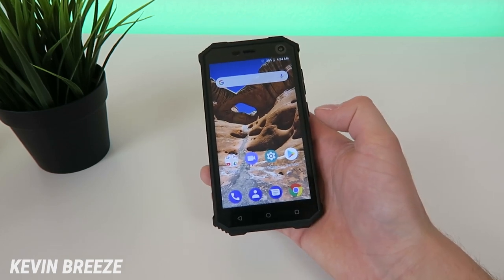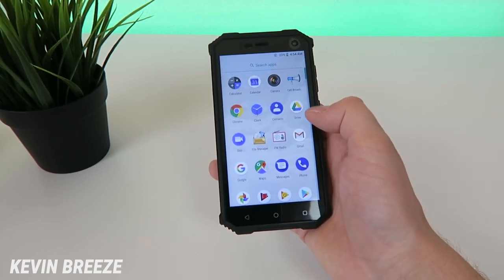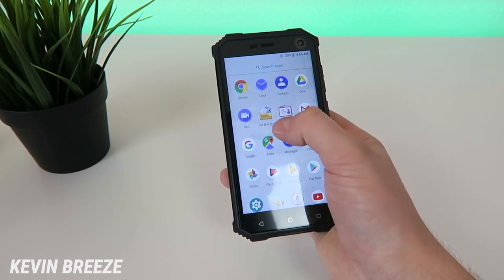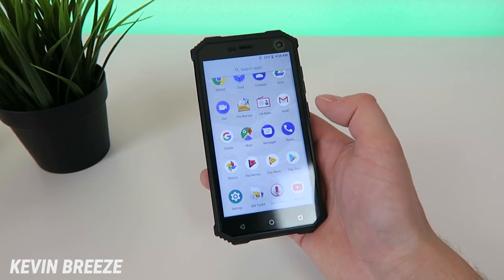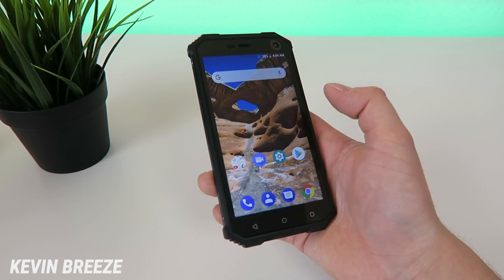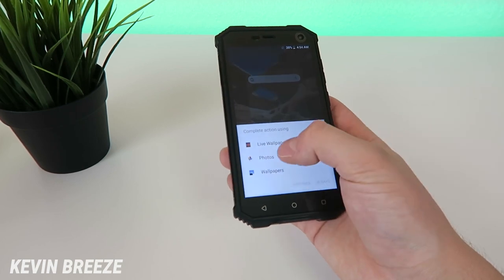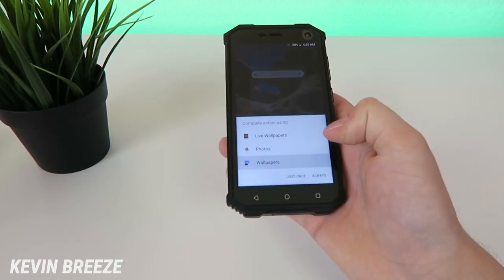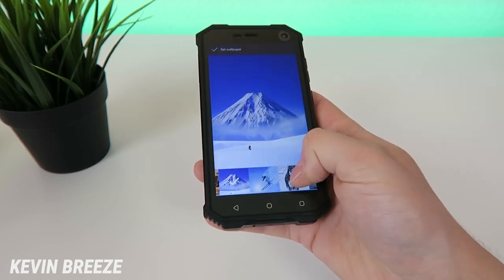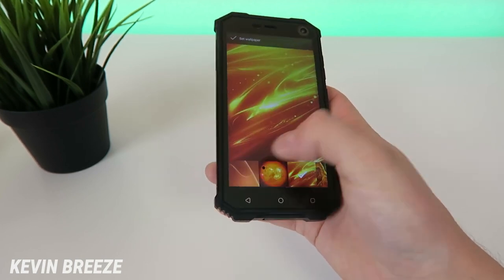Now let's see what bloatware is installed. On the home screen we just have Google applications, that's it. Swiping up, there's cell broadcast, the camera app, file manager, and FM radio. For the most part it looks like stock Android — there's not much here that's unusual or added by New. This device runs Android 8.1.0 out of the box. Looking at the pre-installed wallpapers, there are a bunch of outdoorsy ones with mountains, people skiing, sled dogs, and bridges — pretty cool.